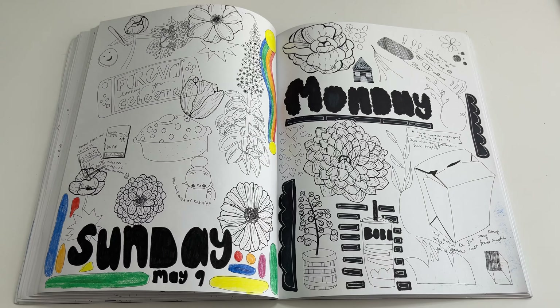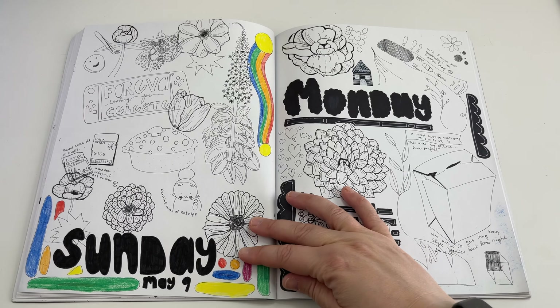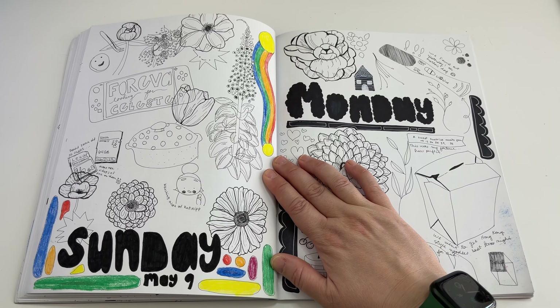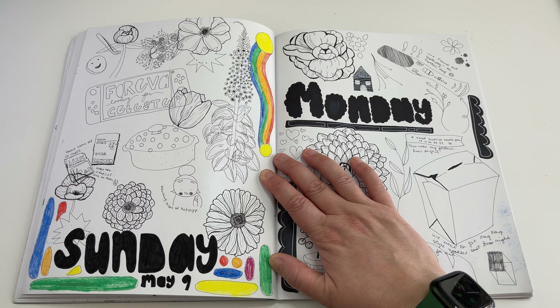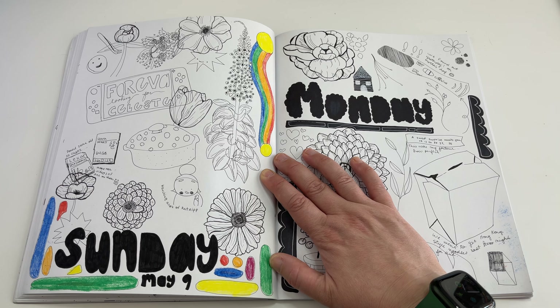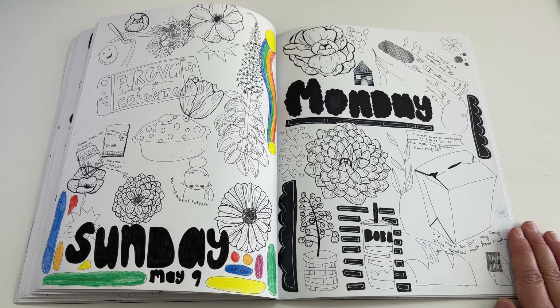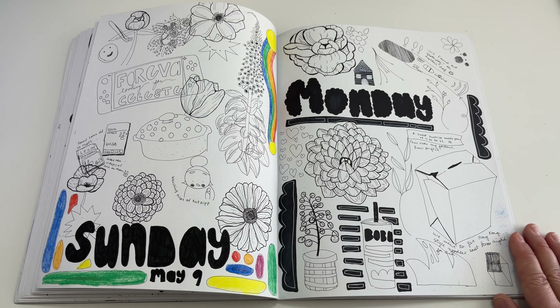Sunday — more Animal Crossing, lots of flowers. I'm trying to play around with line weight and how I like to emphasize detail versus non-detail, like the more prominent parts of a piece. Oh, and there's Catnip — I love her little self-portrait logo, so cute.